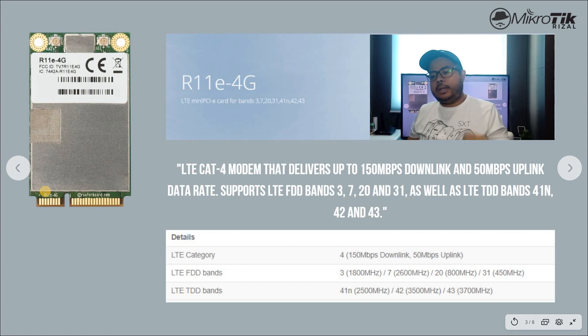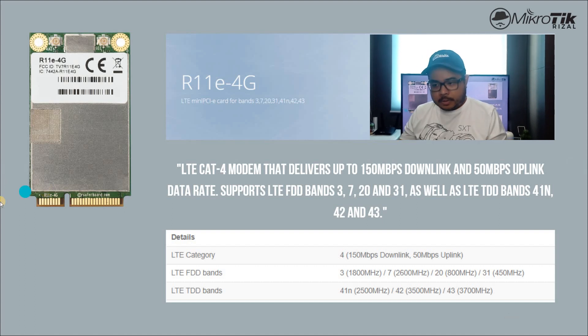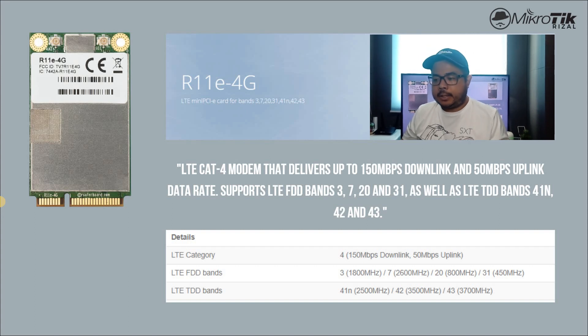Yung R11E 4G is LTE Cat 4 modem yung technology niya. The advertised speed na pwede nating makuha mula sa ating mga ISP provider is 150 Mbps download and 50 Mbps uplink. Pero dito sa Pilipinas, hindi pa natin na-reach yun — usually in-advertise pa rin up to 42 Mbps. Meron ito support for LTE FDD bands 3, 7, 20, 31, and LTE TDD bands 41, 42, and 43. Yan yung ating sa 4G.